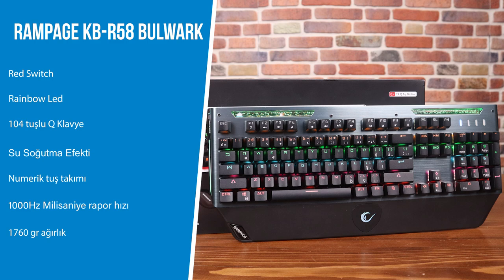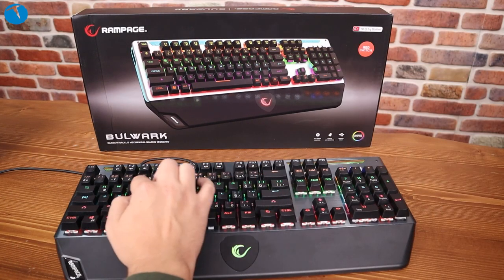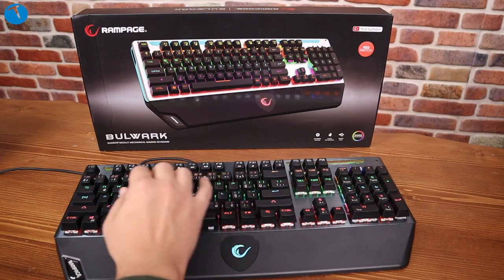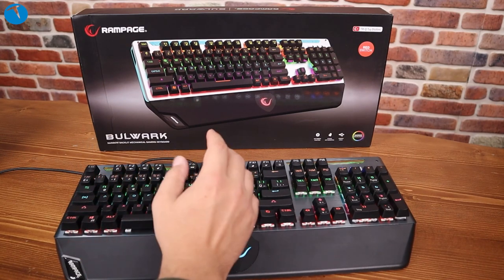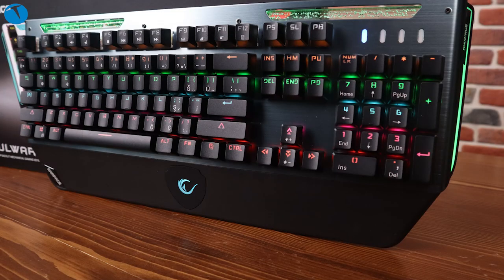Şimdi tuşlara baktığınızda renklerini farklı zannedebilirsiniz. Fakat normalde tuşların renkleri beyaz; ama altındaki RGB aydınlatmayı farklı ayarladığımız için buradakiler yeşil, buradakiler mavi, buradakiler pembemsi bir renk gibi görünüyor. Gayet hoş bir aydınlatma ve gerçekten güzel bir özellik.